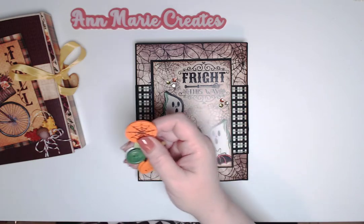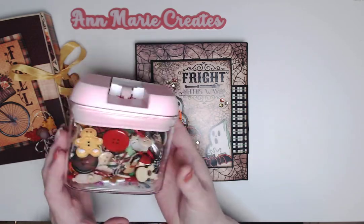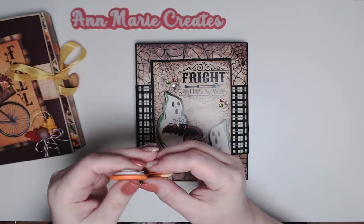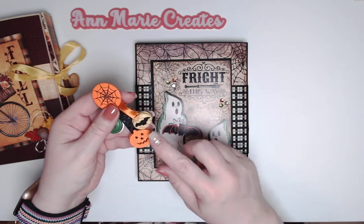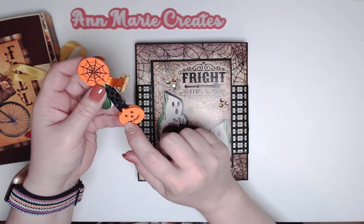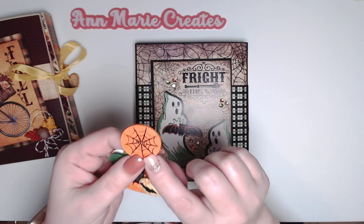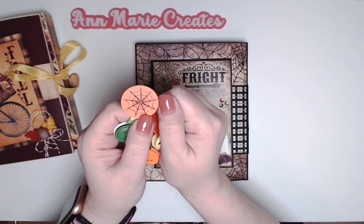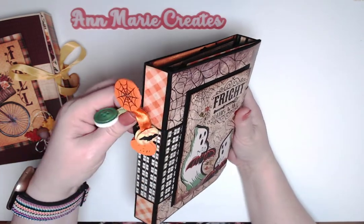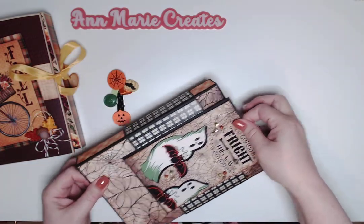My friend Pam — scrapbookers know her as Froggy — gave me a big bucket of buttons with all different fall-themed and Christmas buttons. I pulled out a few that went well with the paper: a pumpkin with a bat, two jack-o-lantern buttons, and a green and white button to pull out those colors. There's also a huge spiderweb button I added to the front. I was going to put a dangle on the side of the book, but that made getting the belly band on harder.